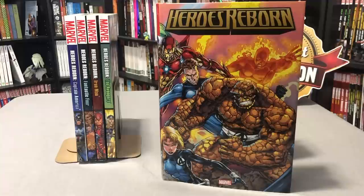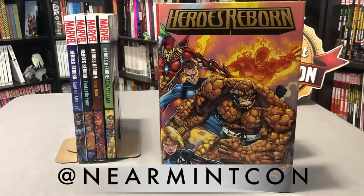And that is the contents of this omnibus. Please let me know in the comments below if you picked it up or decided to skip on it, or if you have any questions. Remember to follow us on Instagram, Facebook, and Twitter at NearMintCon. If you enjoyed the content, hit that subscribe and like button. We can also be found on Patreon. This was TheUncannyOmar — thank you for watching, have a great day.